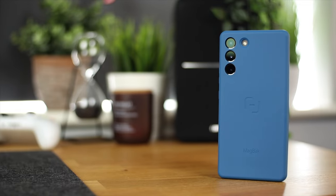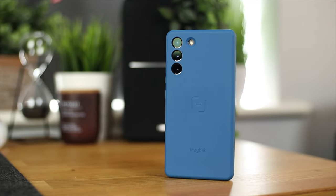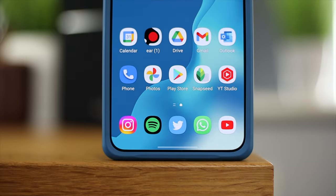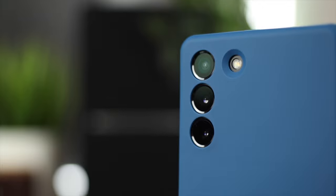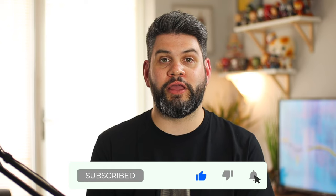A massive thank you to MagBack for sending over these accessories for review. They're linked in the description down below, but everything I've said in the video regarding my thoughts and opinions on these products are completely my own - nothing was scripted and nothing has been approved by MagBack. If you enjoyed this video, give it a thumbs up, and if you've got any recommendations for other MagSafe accessories for Android or iPhone, let me know in the comments. I'm Michael from Copper Versus Glass, thanks for watching.